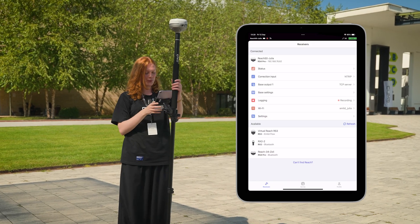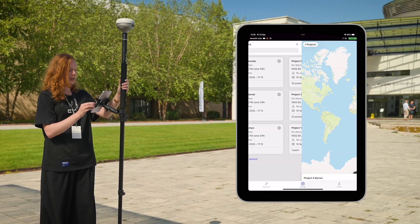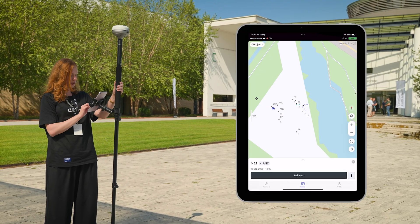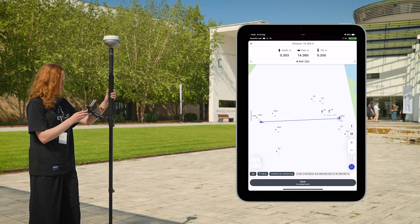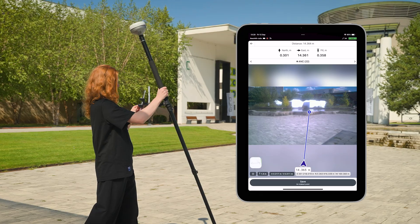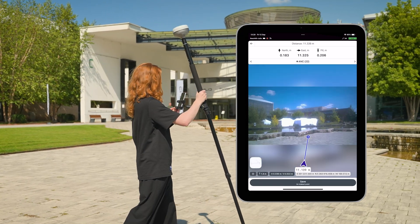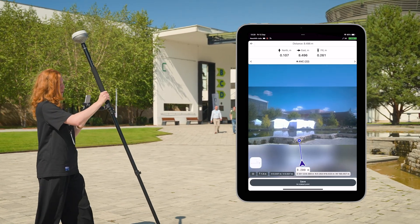Now we are ready. So how to use the stakeout with the camera? First, we need to choose the picture — we are staking out as usual — and here you will have an option to use AR for that. Let's click on it. Now we have the image from the camera, so it will direct me to the location where my point is. We will need to move with the device, and when we get to within about three and a half meters of the point, it will switch from the upper camera to the lower one.